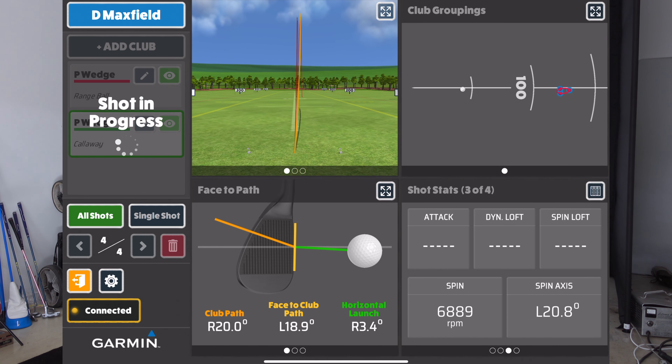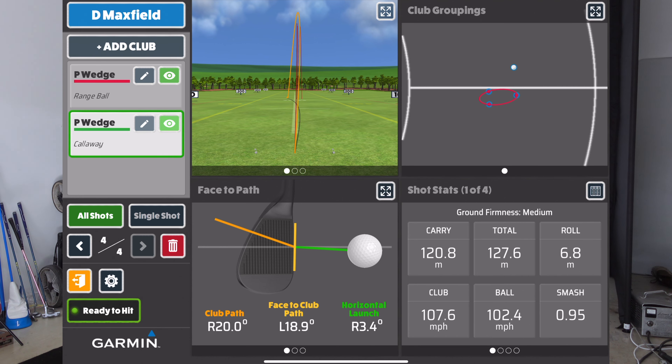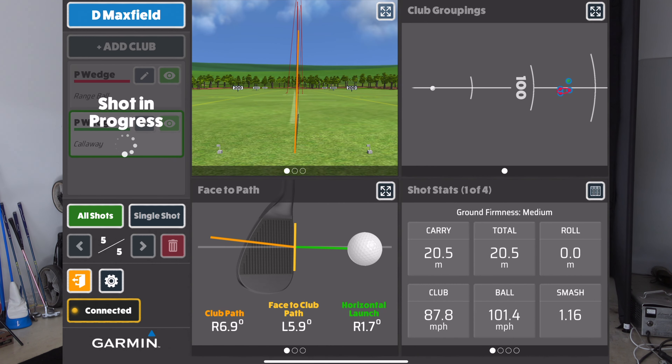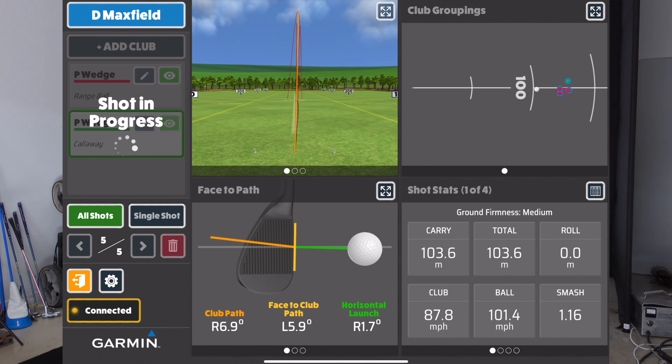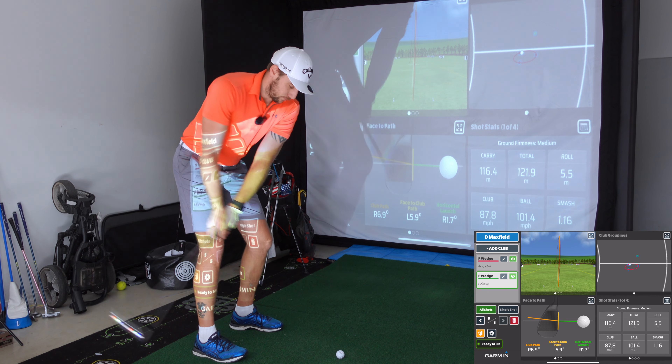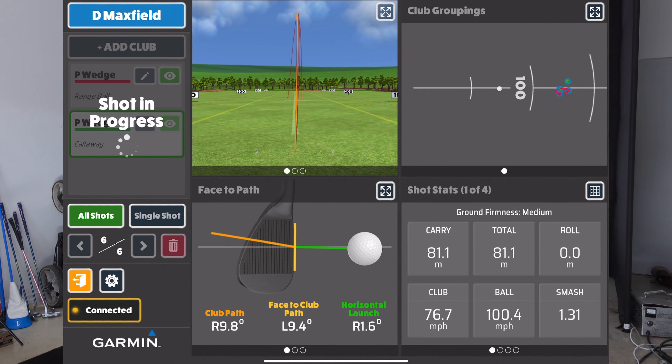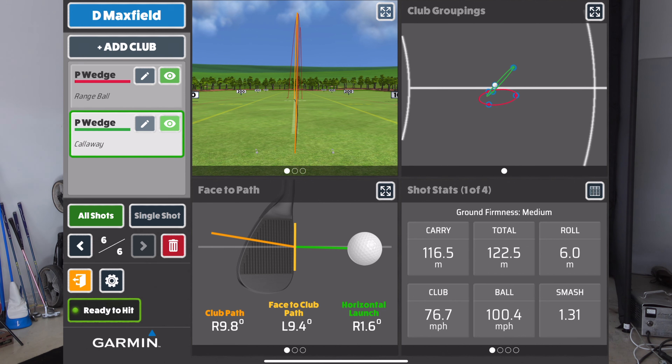They definitely feel so much better — it's chalk and cheese in terms of feel. 120 carry with that one. That was a nice strike too. Ball speed seems relatively the same. 116 on the next one. Didn't really get that one — that's probably the worst one I hit — still 116.5.